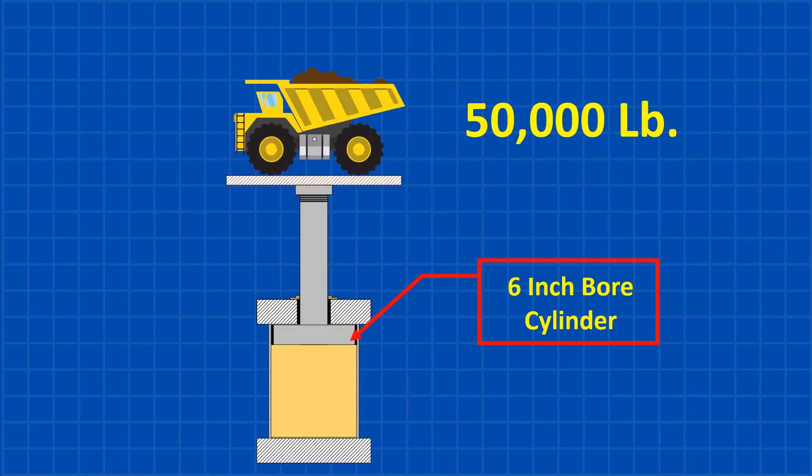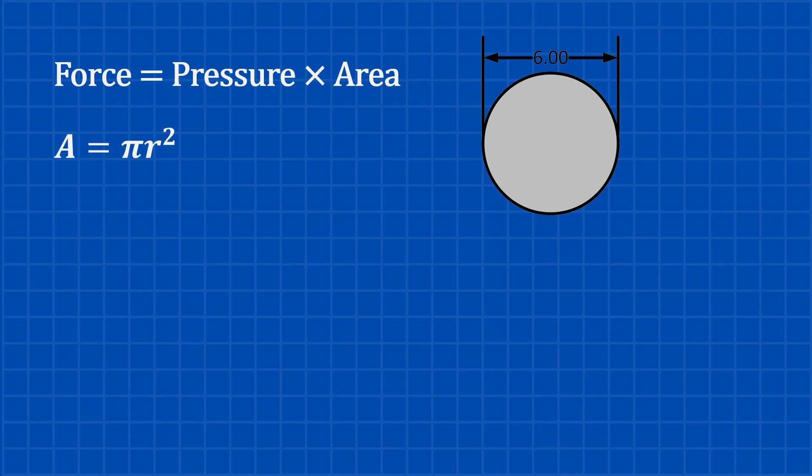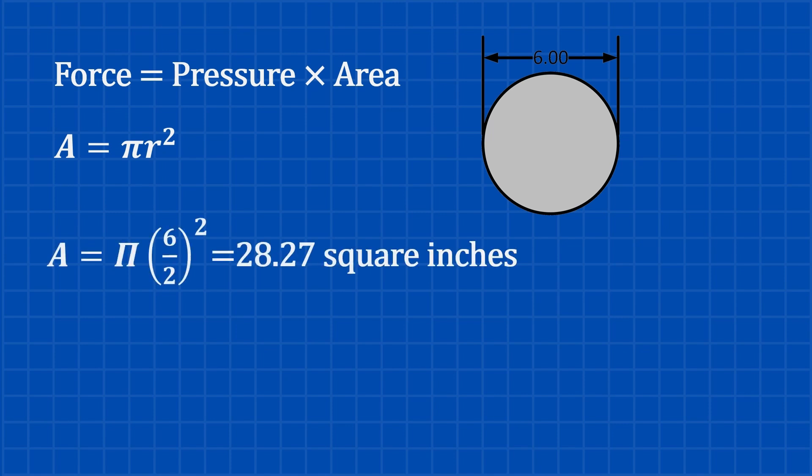Let's start with the basics: the hydraulic cylinder. We've got a 50,000 pound load and we're working with a 6-inch bore cylinder. The formula is: Force equals pressure multiplied by area. Given the force is 50,000 pounds, we calculate the required pressure by first finding the piston area. The bore radius is half the bore diameter — 6 inches divided by 2. Since area equals pi r squared, that calculates out to 28.27 square inches.